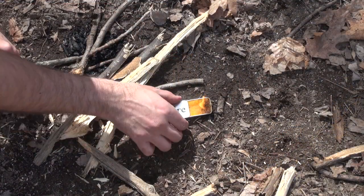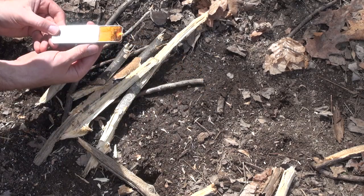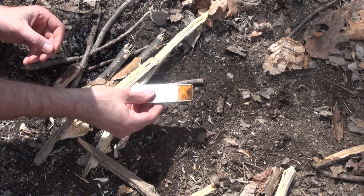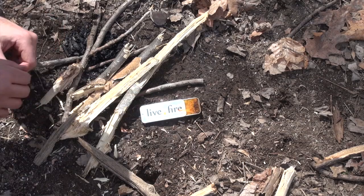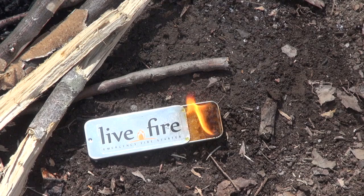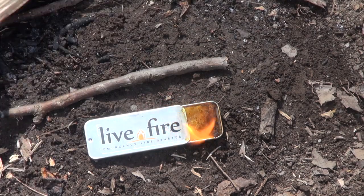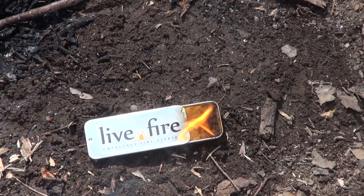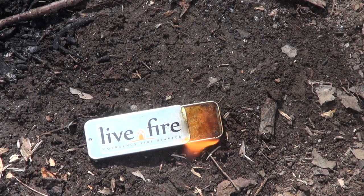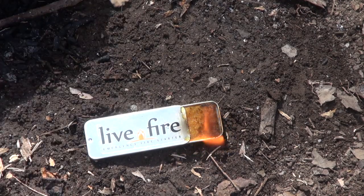The cool thing about it is this sliding face that you can adjust to control the size of the flame you want to keep in there. This thing is supposed to burn for about 30 minutes. You can cut out a piece of this and use it as a fire starter if you need to. But what I would use this thing for — let's let that get kind of roasting — is once you have your fire structure or whatever you're trying to burn up here.